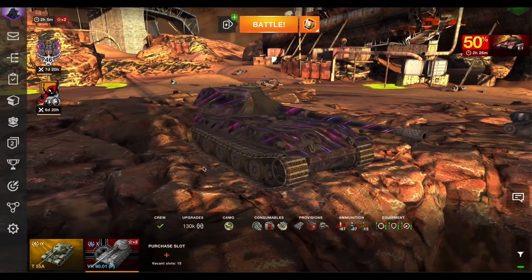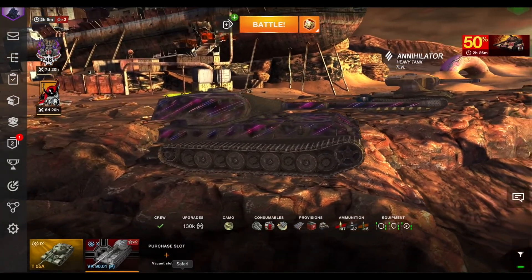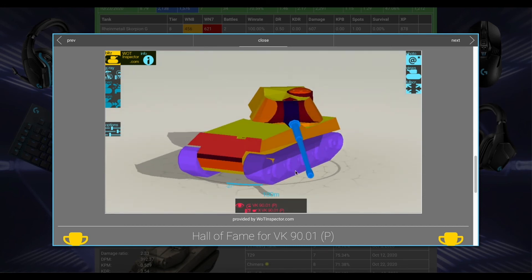Let's get right to the most important part, which is the armor. On paper it says the tank has 10 degrees of gun depression, but that is not entirely accurate. I've got it in Armor Inspector which shows the gun depression, and you can see the front of the tank when the turret is in the front is actually four degrees. As you rotate to the sides it's about five, now six, and all the way down to ten when you are at this angle.